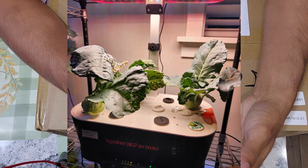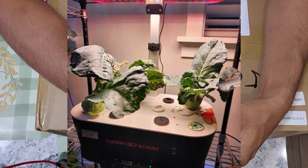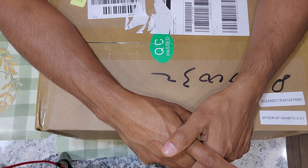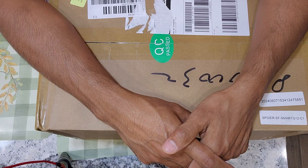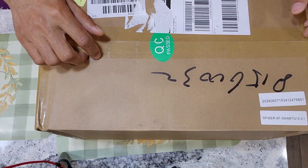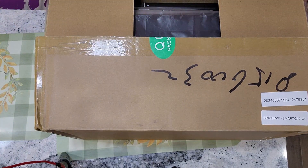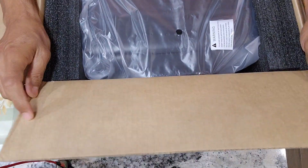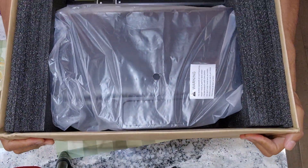Detaching and attaching the bowl is also very convenient. I just got another Spiderformer hydroponic system which is a newer version with Wi-Fi and app support. Let's see how it looks, the accessories it came with, and what are the new features.